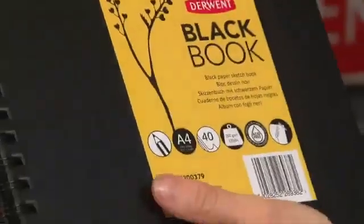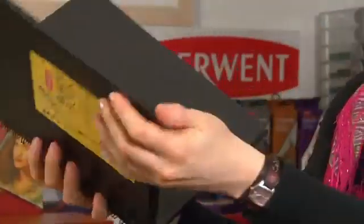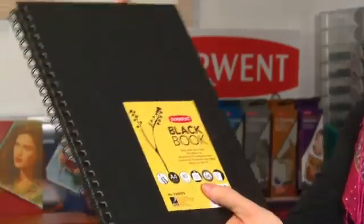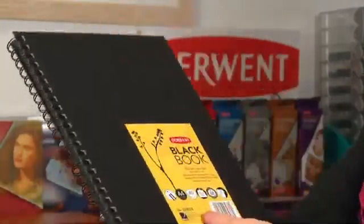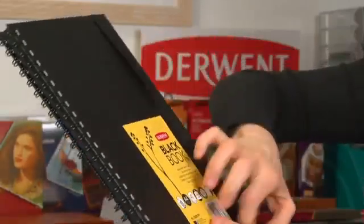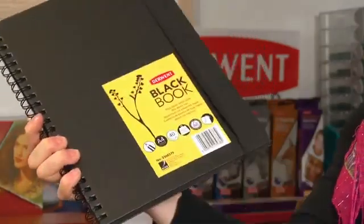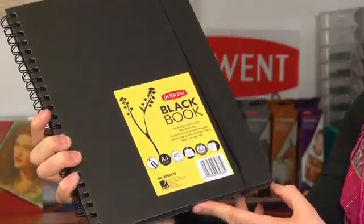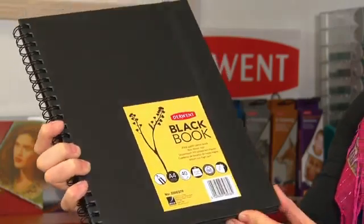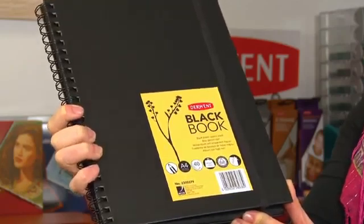These are the Derwent Black Books. They have lovely rich deep black paper inside, all held together and bound by this lovely matte finish hardback cover and the elastic band to keep all the pages in place, which is really useful if you're using it to store photographs or for scrapbook making when the pages get expanded. That elastic band really helps to keep everything in place.